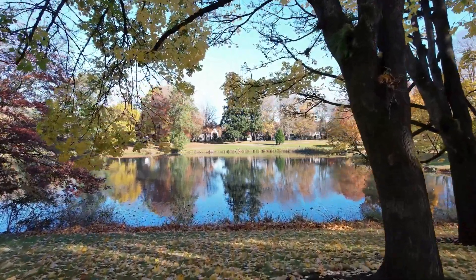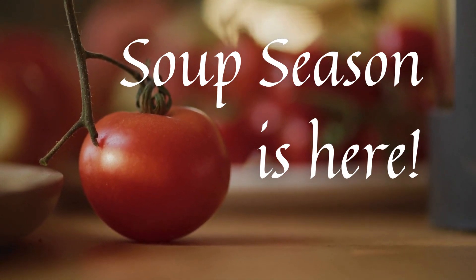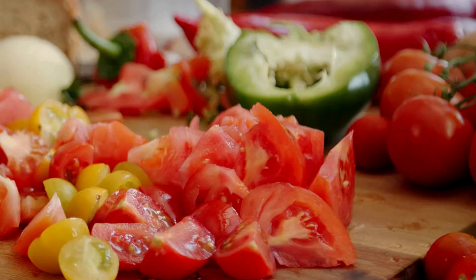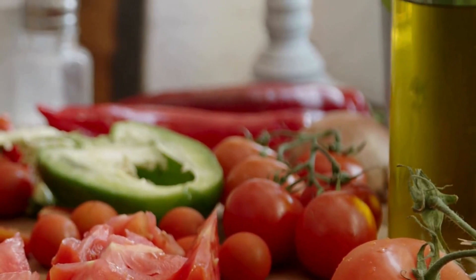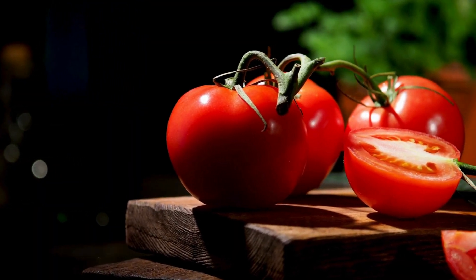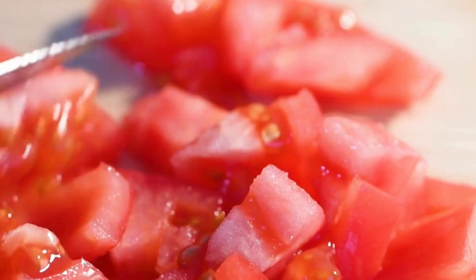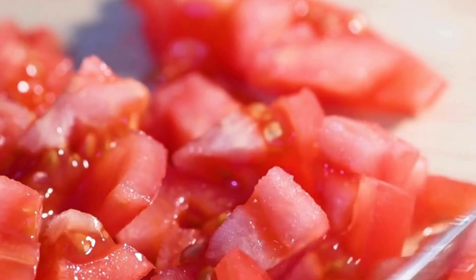How exciting — soup season is finally here! Now that the temperatures have dropped, are you craving warm, comforting food? Soup fits the bill perfectly. The recipe I've got for you is going to warm your body and your soul. This is tomato soup — and not a dishwater soup with no taste or flavor. This tomato soup is going to be piping hot and packed full of flavor, so keep watching to enjoy this recipe.